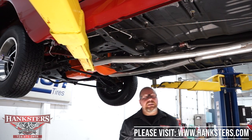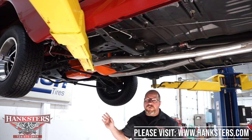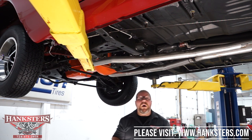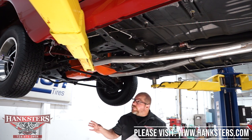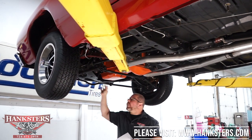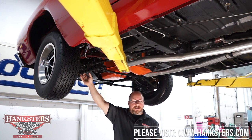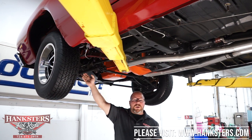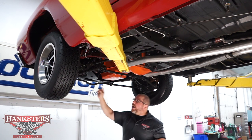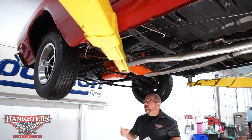Now with the 1969 Dodge Super Bee up on the lift, we'll go front to back over steering, suspension, driveline, brakes, frame, floors, wheels, tires, and exhaust. Starting up front, the K-member is in great condition. The front suspension has stock stamped-steel upper and lower control arms, a front sway bar with bushings at the frame and sway bar end links, all in good condition — just like new underneath.